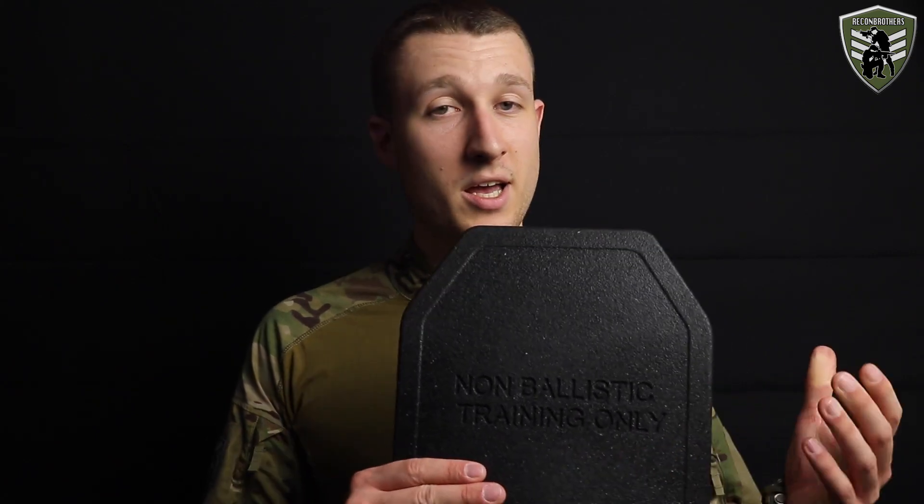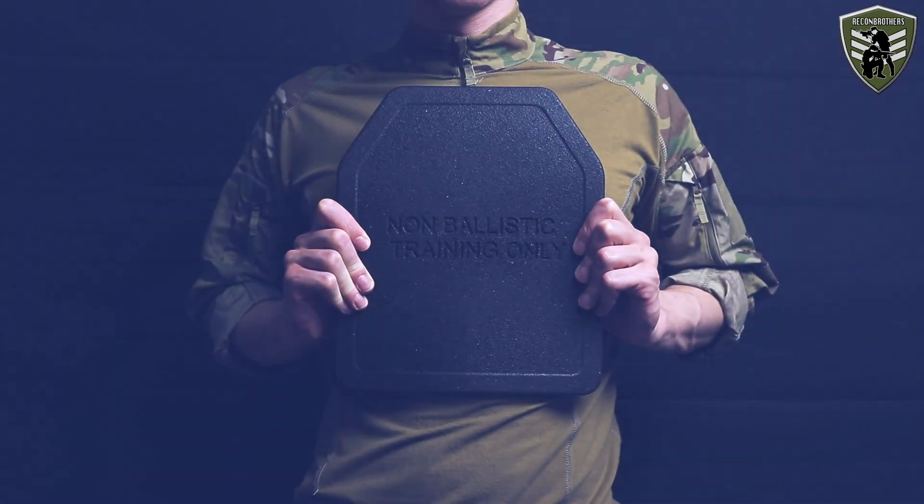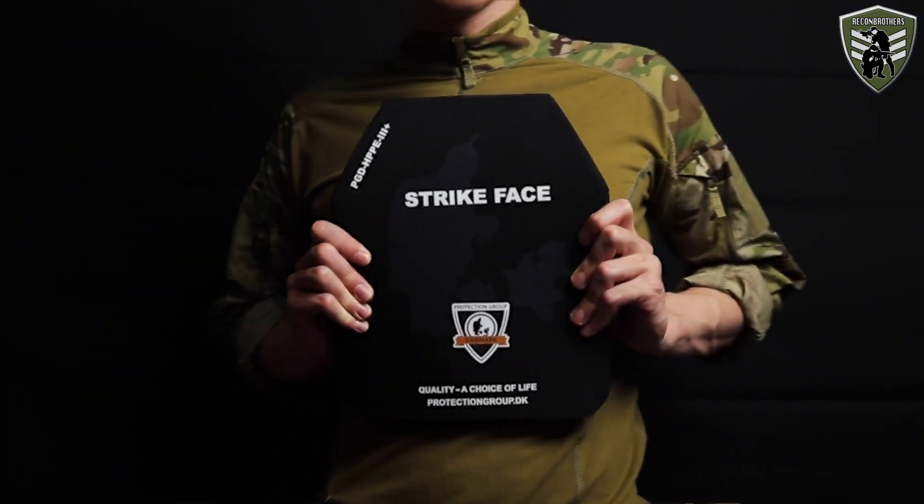Very recently TemplarsGear released their very own non-ballistic training plates for plate carriers on the market. We were one of the first who got their hands on these and have been testing them ever since. So in this video we'll have a closer look at them and compare their build and use to actual ballistic plates.